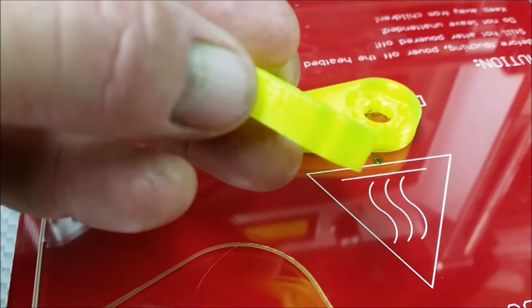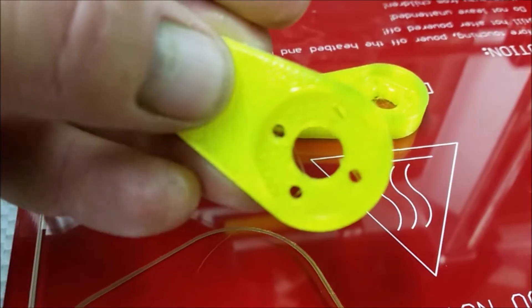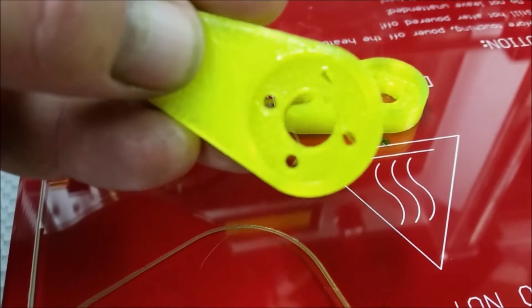I'm just hoping that by doing this, it'll kind of straighten out that edge on it. But other than that, it prints really nice.